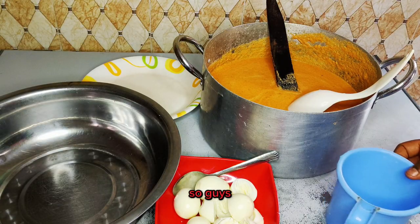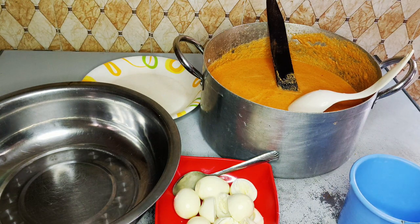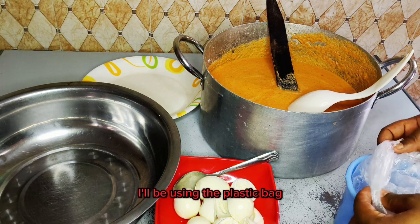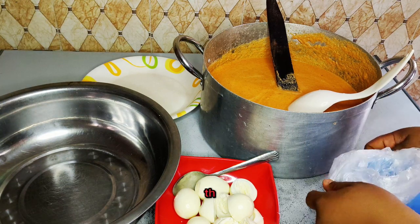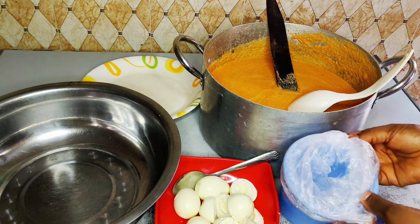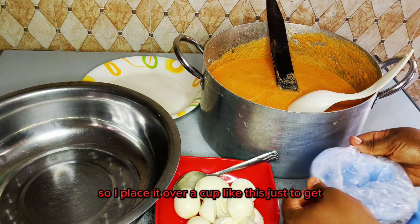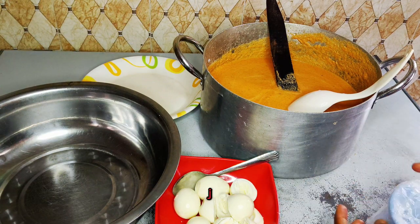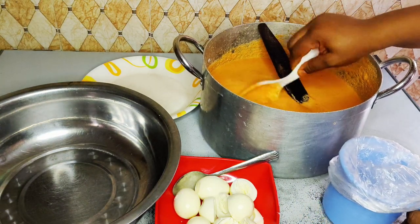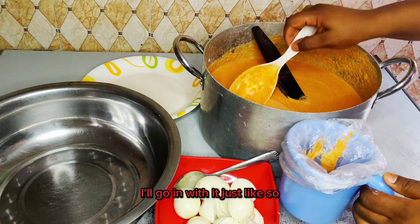It's finally time to wrap my moi moi. Because I don't know how to use the leaf, I'll be using a plastic wrap. I'll place it over a cup like this, just to get it balanced so it doesn't pour, then I'll go in with the batter just like so.